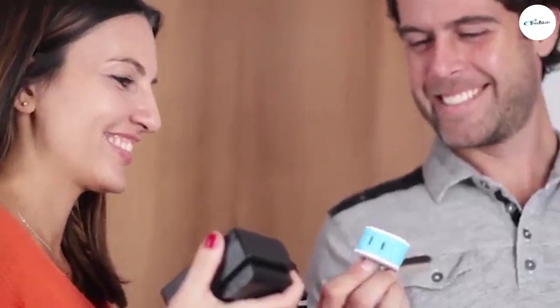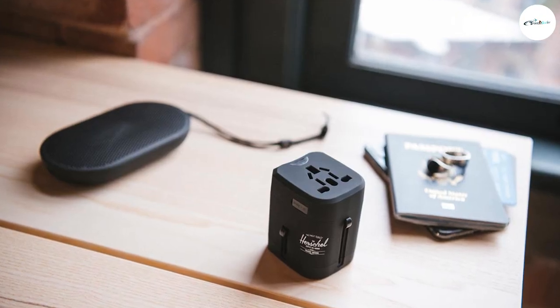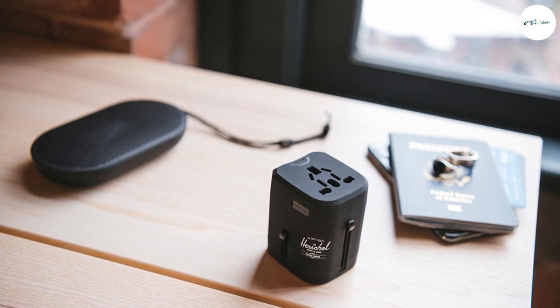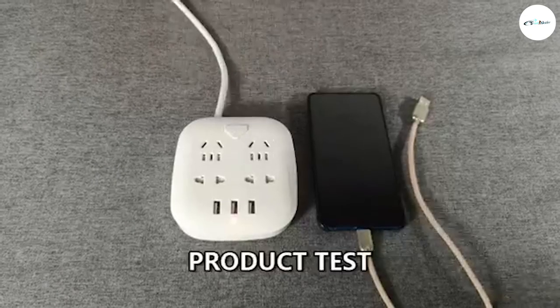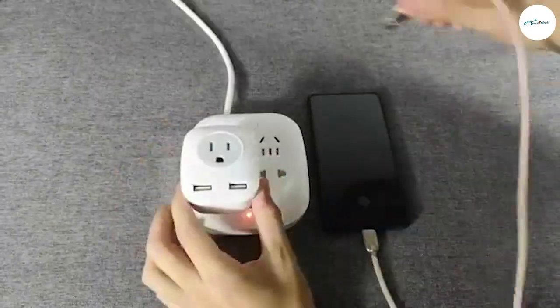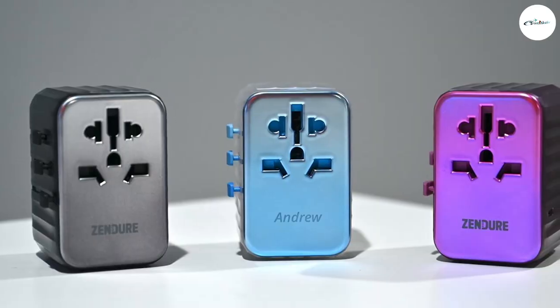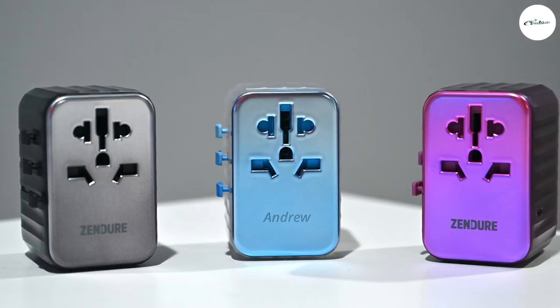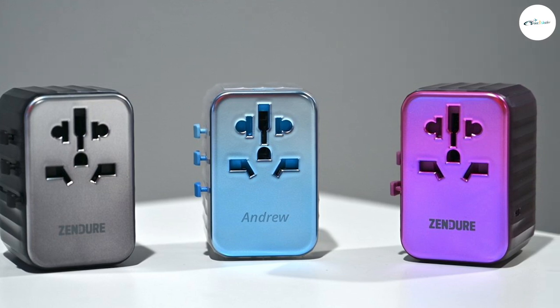How do travel adapters work? A travel adapter — sometimes called a travel plug converter — enables you to plug your electronics into walls with different sockets than the one used by your country. Not all countries use the same type of plug, so it's recommended to buy an international adapter. The US uses a plug with two flat vertical prongs, whereas the UK uses a plug with one top vertical prong and two bottom horizontal prongs. You can buy individual travel adapters for each country you plan to visit, or you can buy one international travel adapter that will work for most parts of the world.